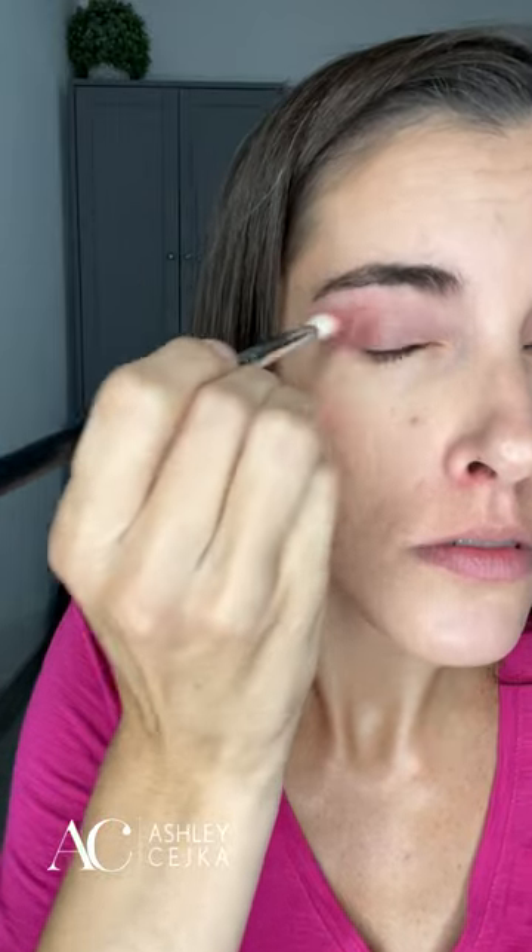Then I'm using Desert Rose Shadow Sense, focusing more in the outer corner and under my eye, but blending it into that Mauve Tonic so that way you get a very cohesive look.